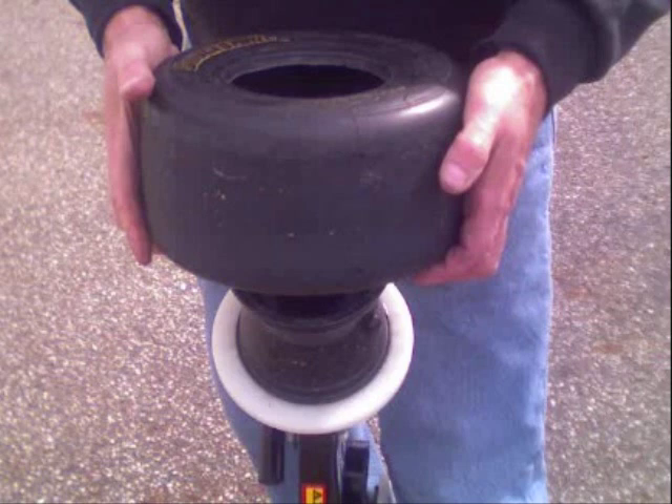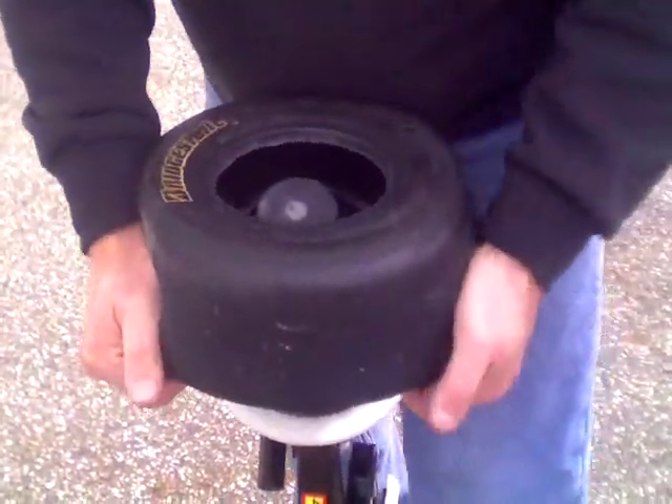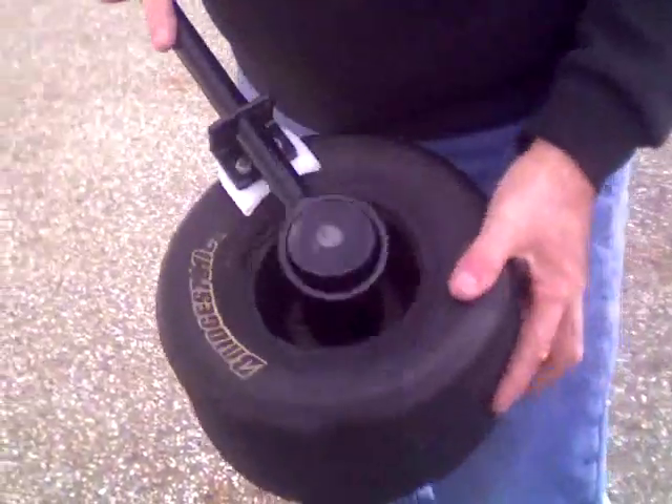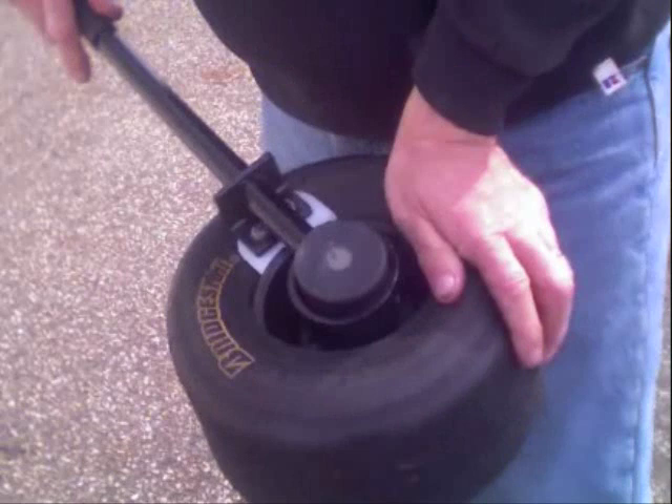Place the tire at a 45 degree angle to the rim. Grab the bottom of the tire with both hands securely and pull down. Using your tire tool, place it over the center post and press the plastic piece down below the lip of the rim. Ensure that it has fit securely under the rim.